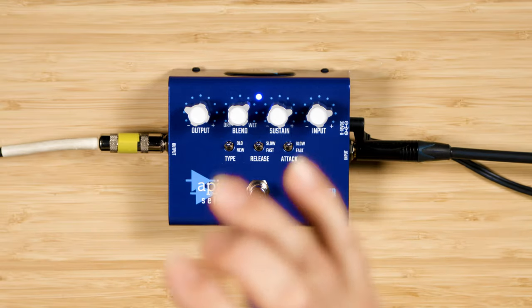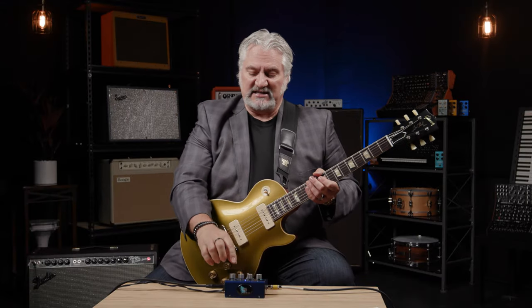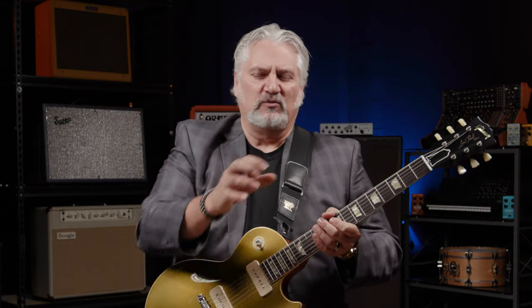Release sets how long it takes for the compressor to let go of the signal after it drops below a certain point. When a note sustains and drops below that threshold, the compressor stops acting. With a Fast release, it lets go pretty much immediately. The second setting is Slow — a longer release time. Depending on your playing style, sometimes the compressor can do what's called pumping and breathing, where you can hear it grabbing and letting go of notes. By working with the release switch, you can find the proper setting for whatever style you're playing.